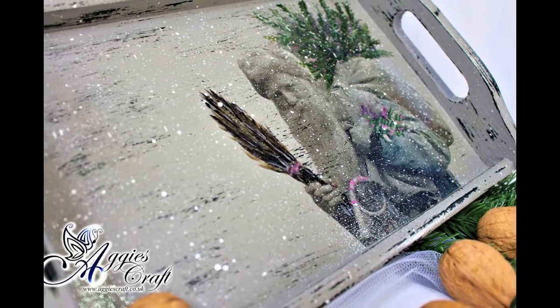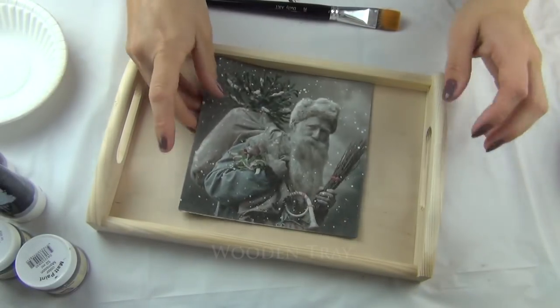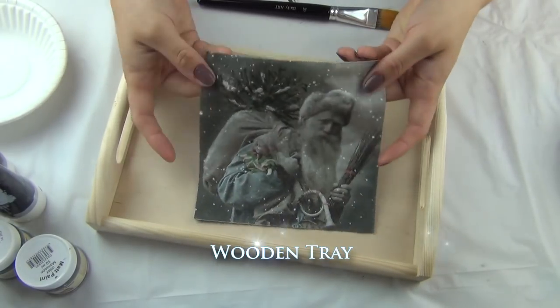Welcome back after a very long break. Today I'd like to show you how to create a wooden tray with Father Christmas.